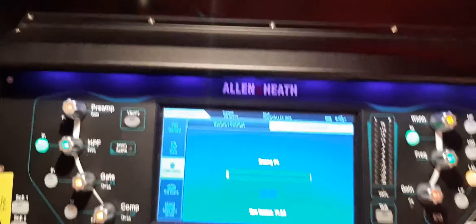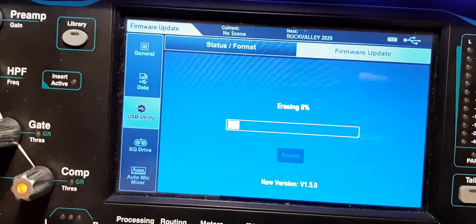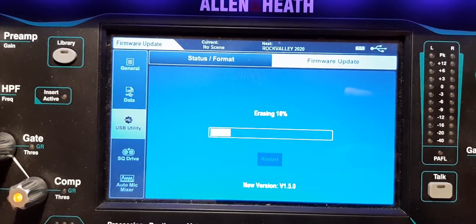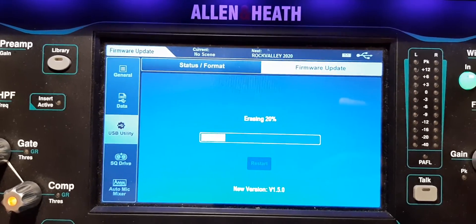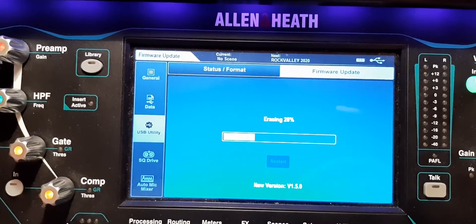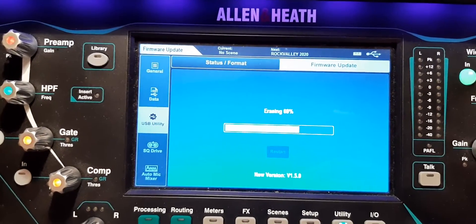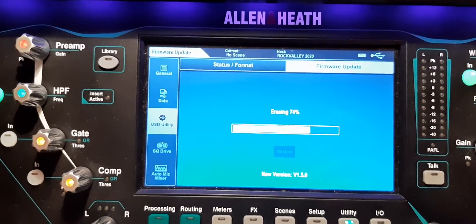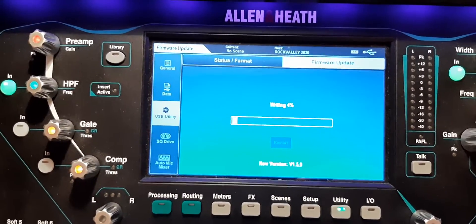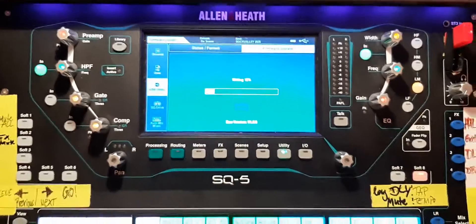We confirmed the update and it's erasing everything. The firmware file is around 50 megabytes in size so it shouldn't take too long. By the way, I hope everybody's doing fine in these corona times — whatever you do, stay healthy. Now it's already writing the new firmware and I'm really excited to see the features.